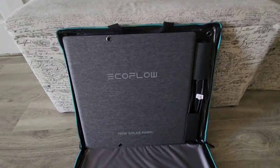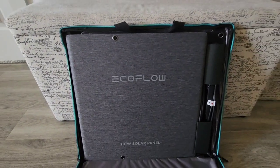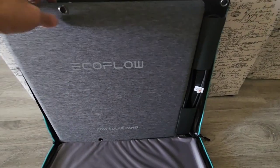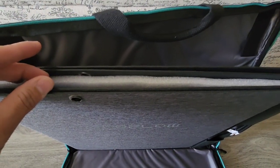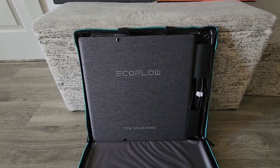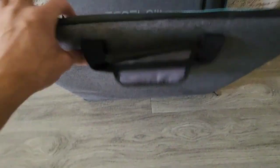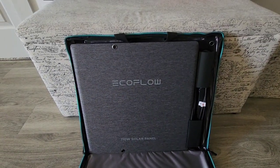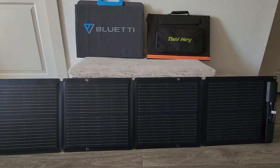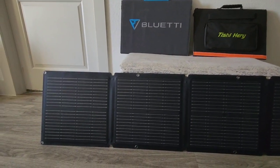Here are the cords. This is the actual solar panel — the panel itself feels really, really good in quality, it's very high quality indeed. The bottom cord cover is kind of stiff and the top cover is very flimsy, it's just some type of fabric.